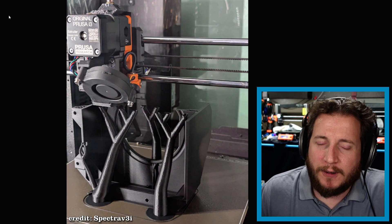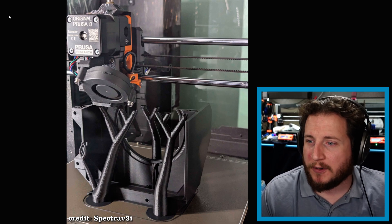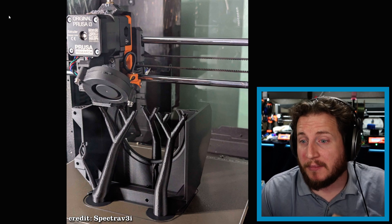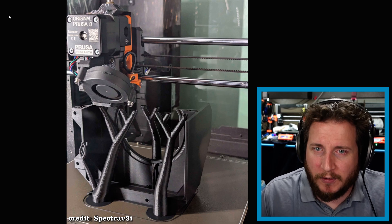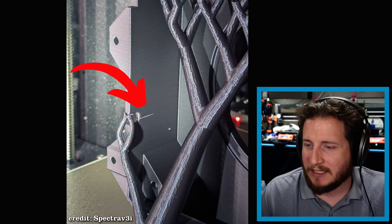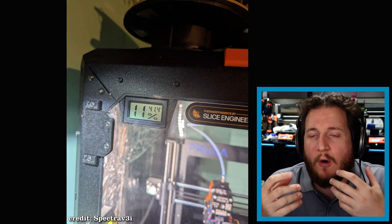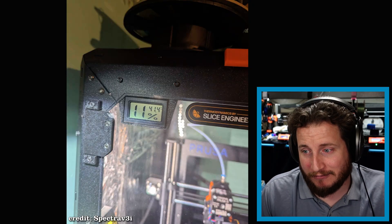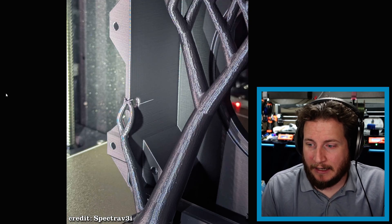Starting off with a fail from our Patreon Discord. Spectra V3I here has a Prusa MK3S with some tasteful modifications, color, and it's enclosed. We've got some 3DXTech ASA and we can see some splitting. It's that time of year that makes it tougher and tougher to print styrene and other high-temperature plastics because you require chamber temperatures much higher than 41 degrees Celsius.